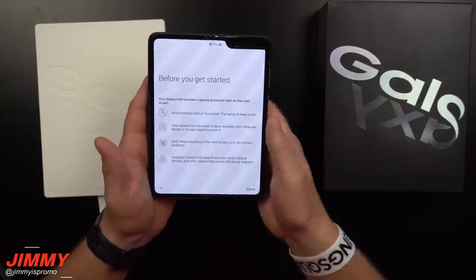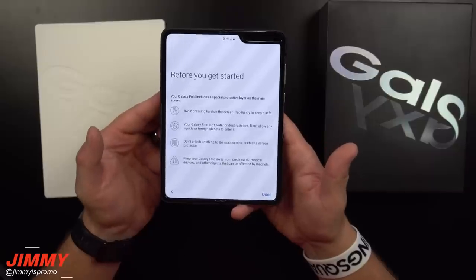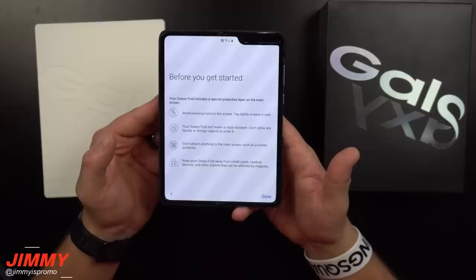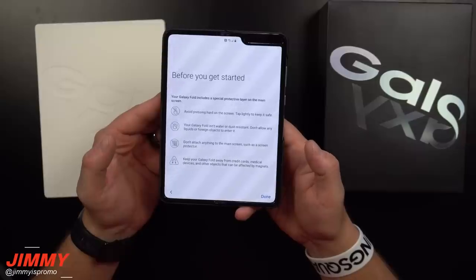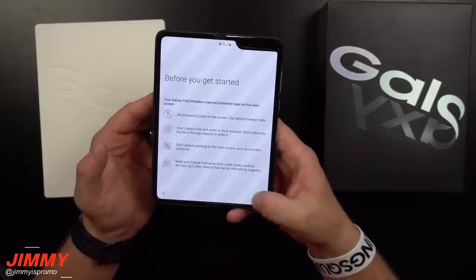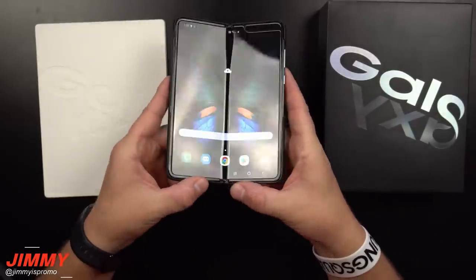There's also important information from one of the slips inside: 'The Galaxy Fold includes a special protective layer on the main screen. Avoid pressing hard on the screen — tap lightly to keep safe. Your Galaxy Fold isn't water or dust resistant. Don't allow liquids or foreign objects to enter it. Don't attach anything to the main screen such as a screen protector. Keep your Galaxy Fold away from credit cards, medical devices, and objects affected by magnets.'